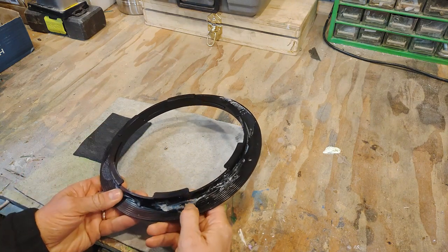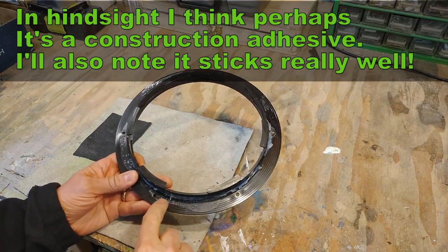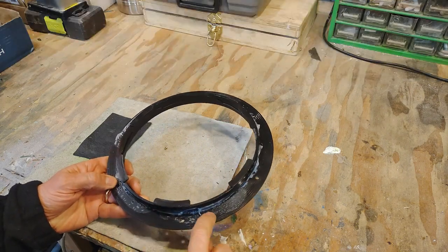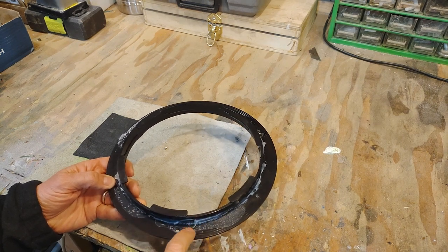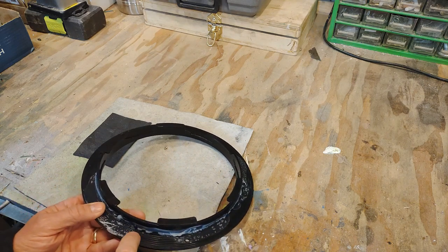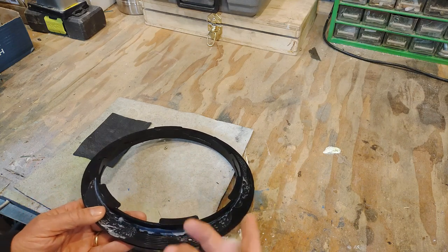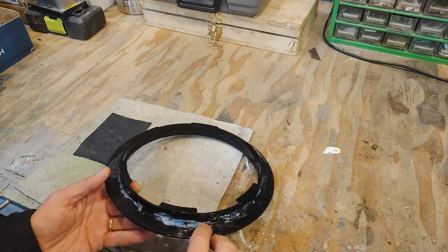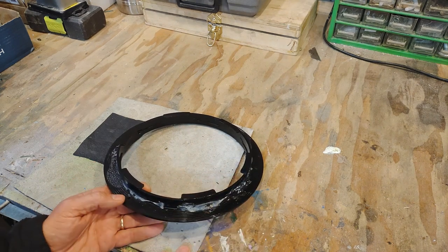It looks to me like this glue is hot melt glue. You can see here that in some situations it did spread out along the bezel, and in that location it probably would have been relatively watertight. But in that one little section it's not going to be watertight, and here it's not even remotely glued — water would have poured right through there.